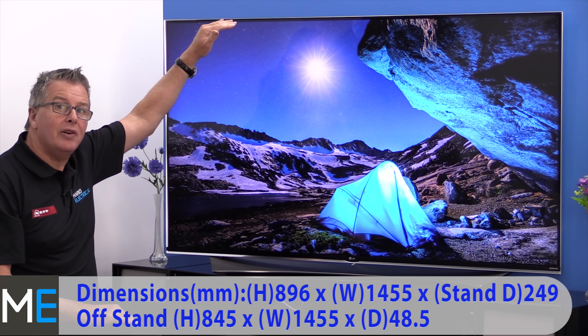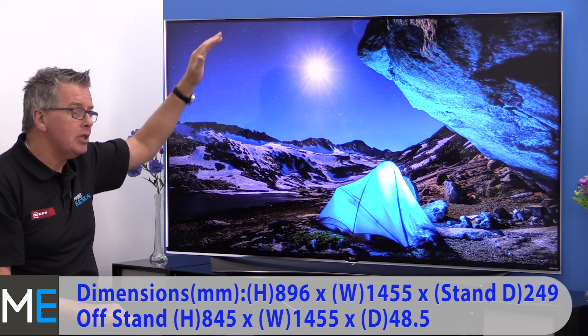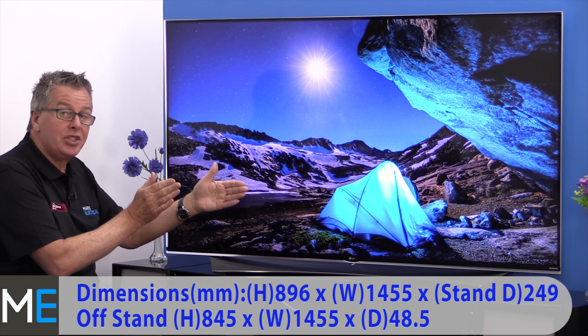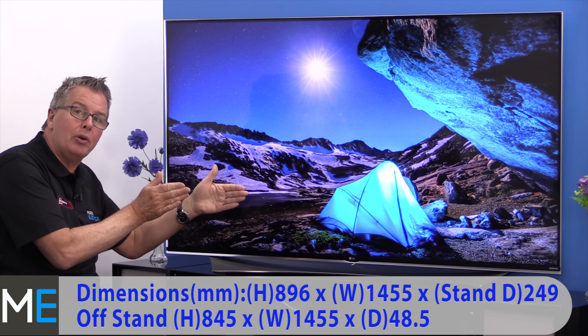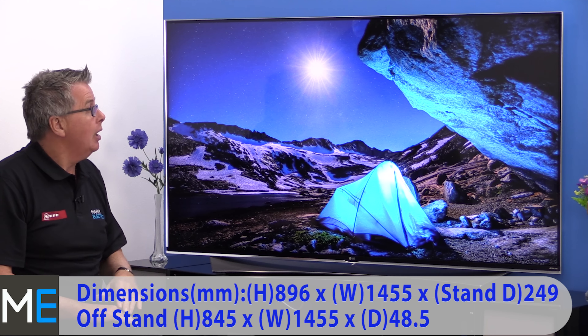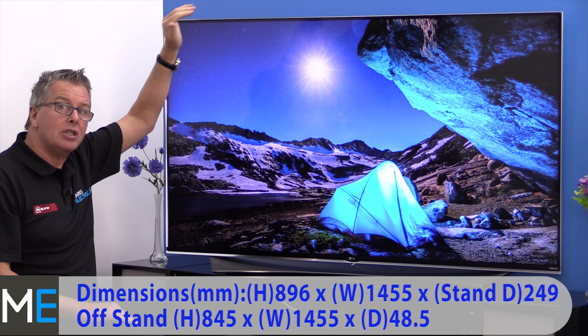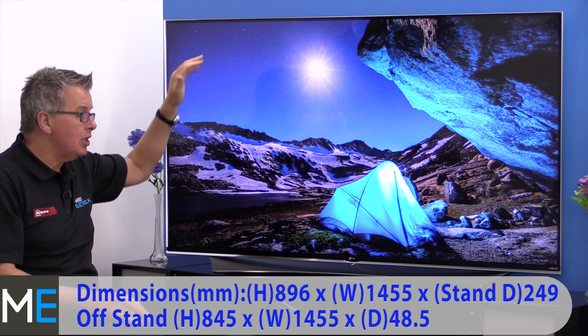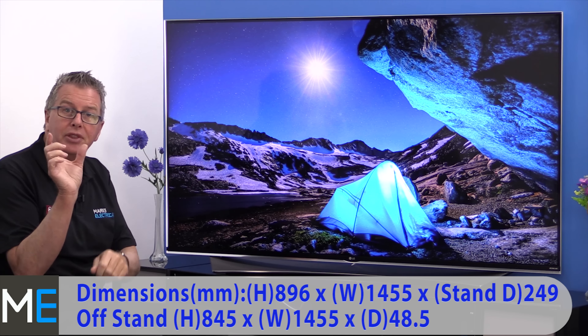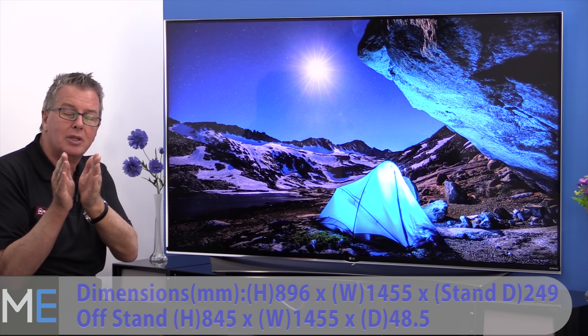Let's have a look at the dimensions and the connectivity. There's an on-stand height of 896 millimetres. The width is 1455 millimetres and the stand depth is 249 millimetres. This TV can be wall mounted, with an off-stand height of 845 millimetres. Again, the width is 1455 millimetres and the depth is 48.5 millimetres.